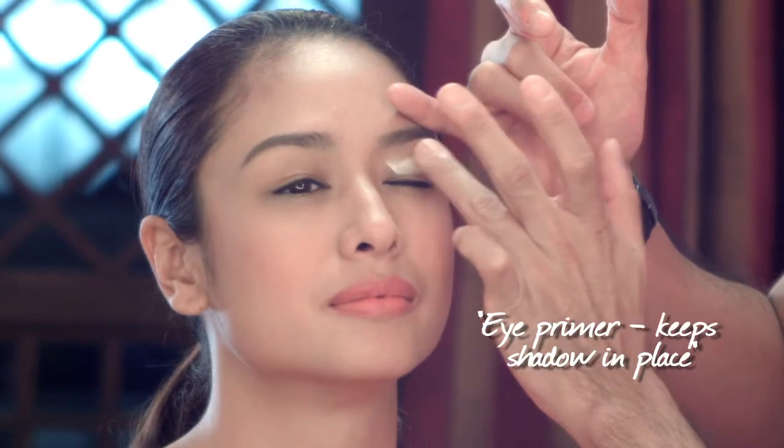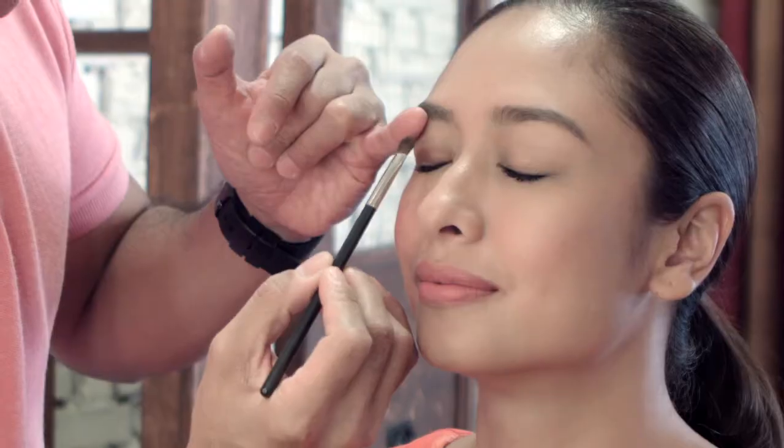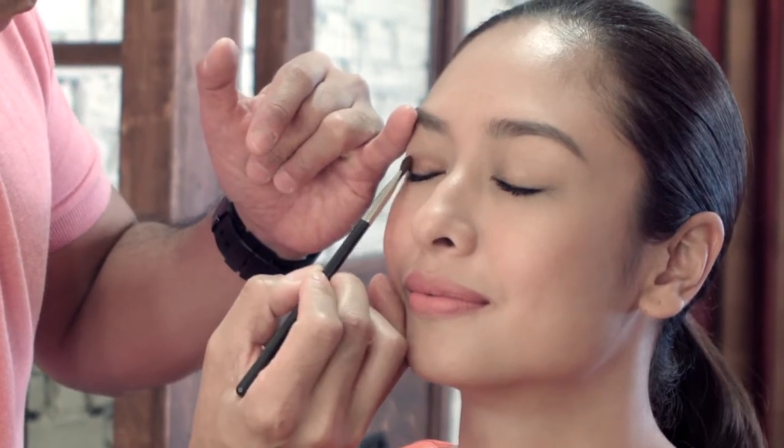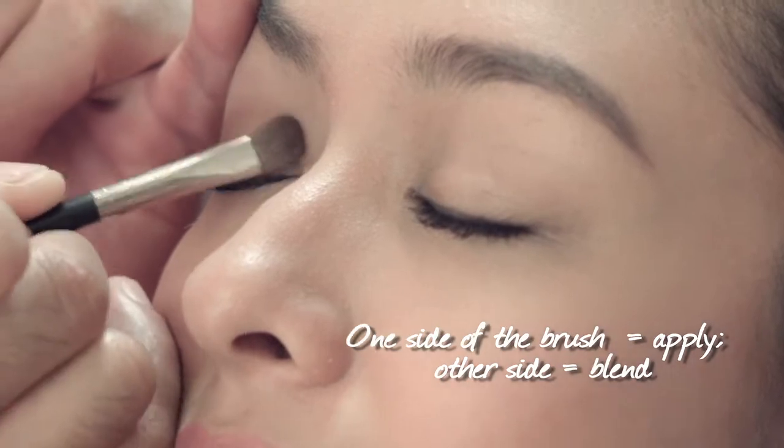So we're gonna start off with the eye primer. Make sure that you apply the primer all over the lid, going to the inner corners — just the top part. You don't need to put it under. And then we're gonna apply the eyeshadow. I try to use just one side of the brush to apply the product and the other side to blend it out.